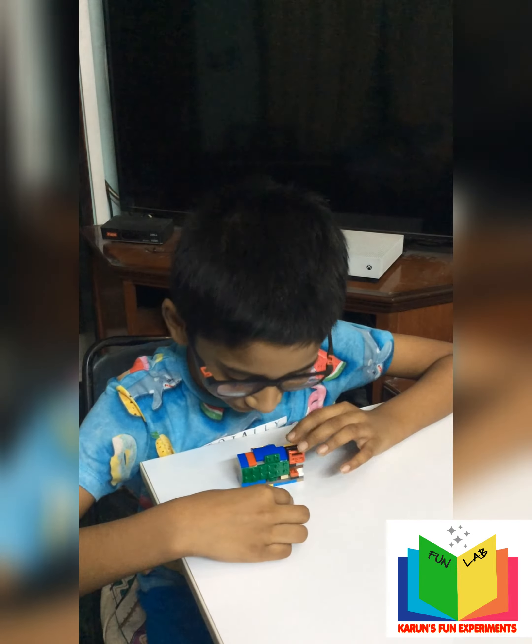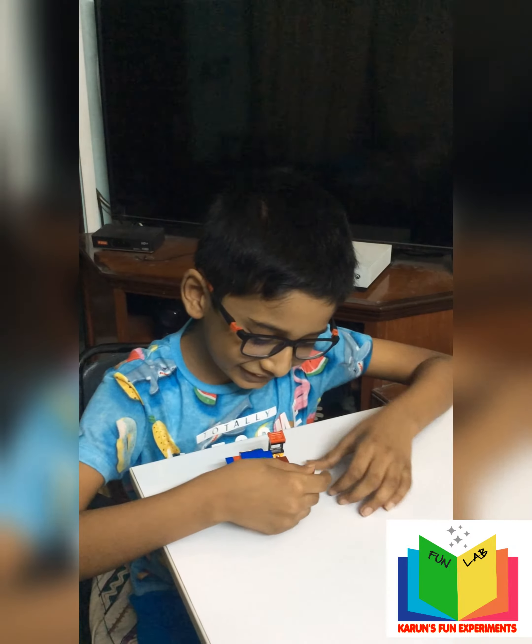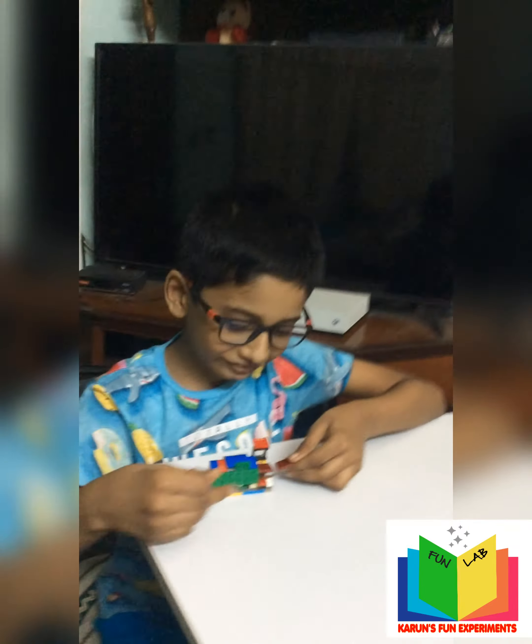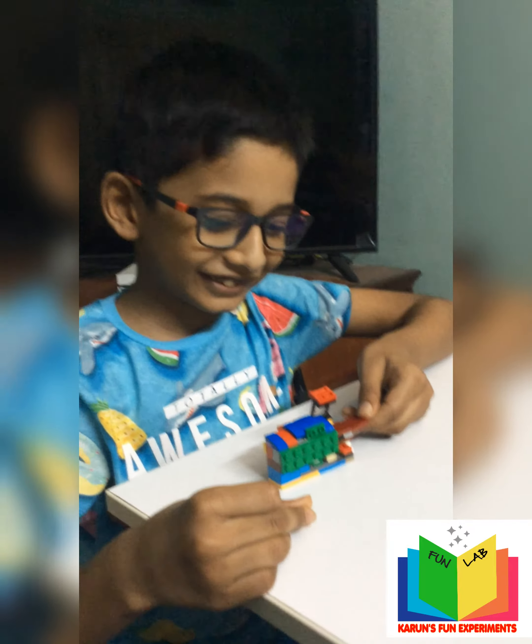Oh, there's a printout that's come. Amazing. And you can see it's the same printout. Oh, wonderful! Karun, you have done the photocopying using Lego. Yes. Good stuff, great job.